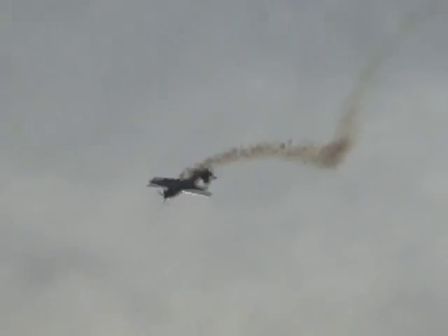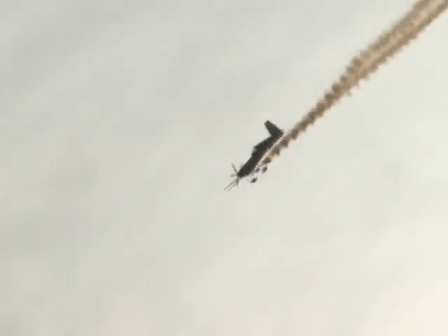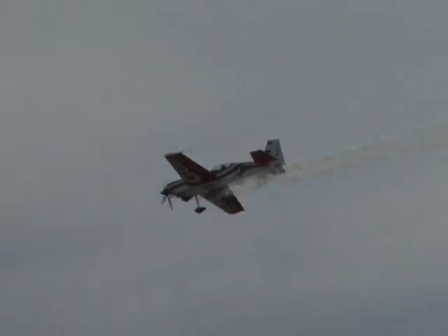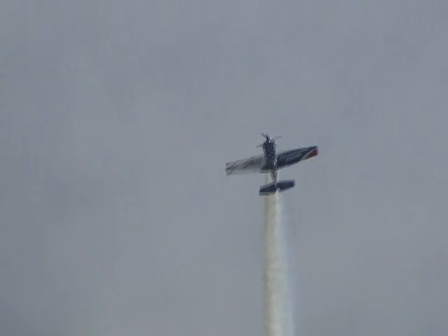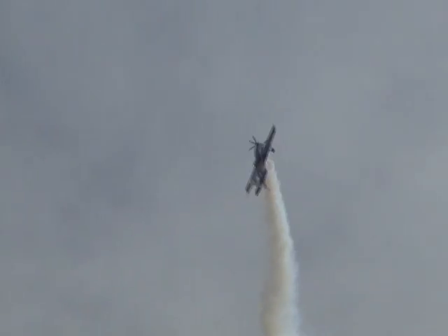Working his way down now, Lieutenant Colonel John Klatt and the Air Guard Staudaker S-300D. Getting things warmed up here this morning. John is a member of the Air Guard now for nearly 22 years. As he climbs up into the first maneuver, he's going to drive that aircraft until it is out of airspeed and energy.